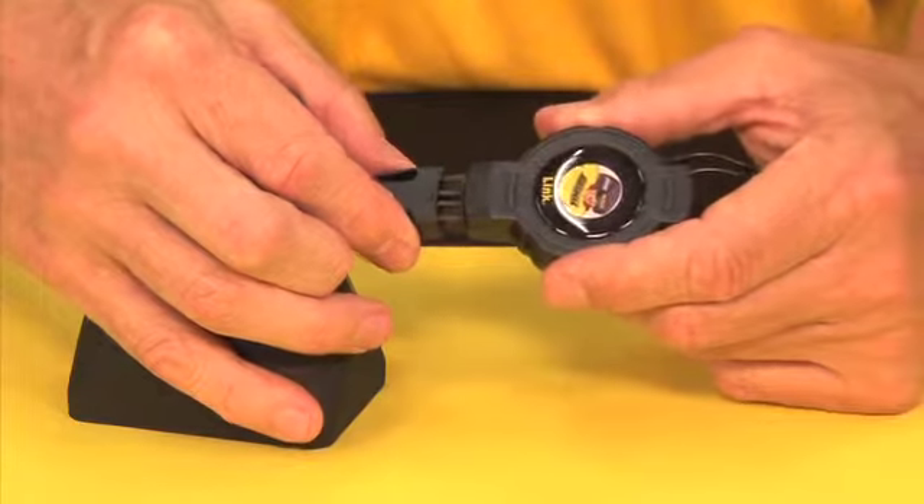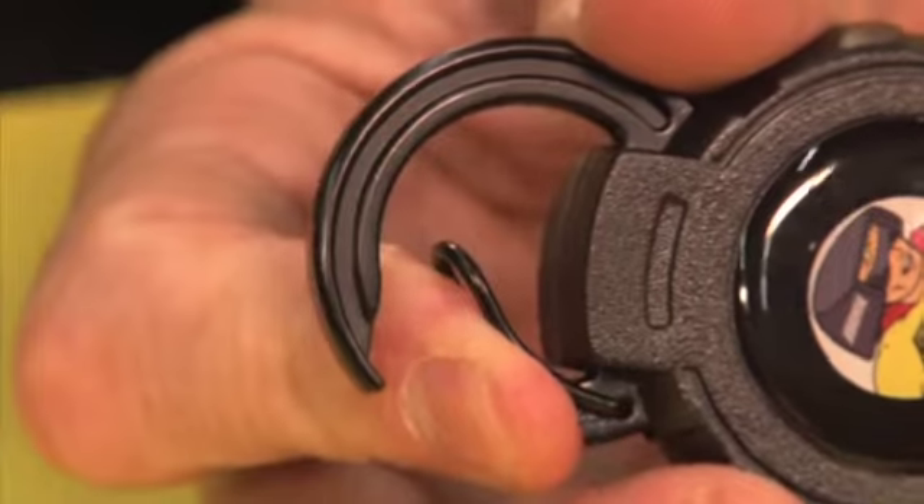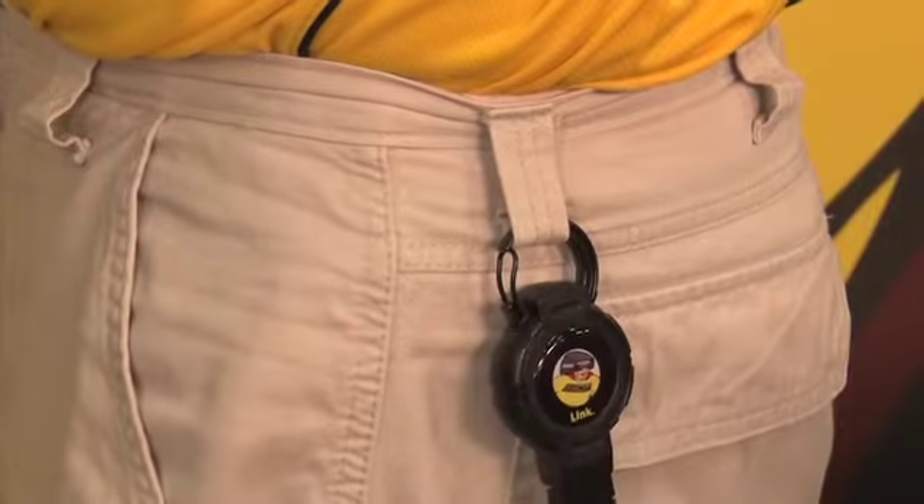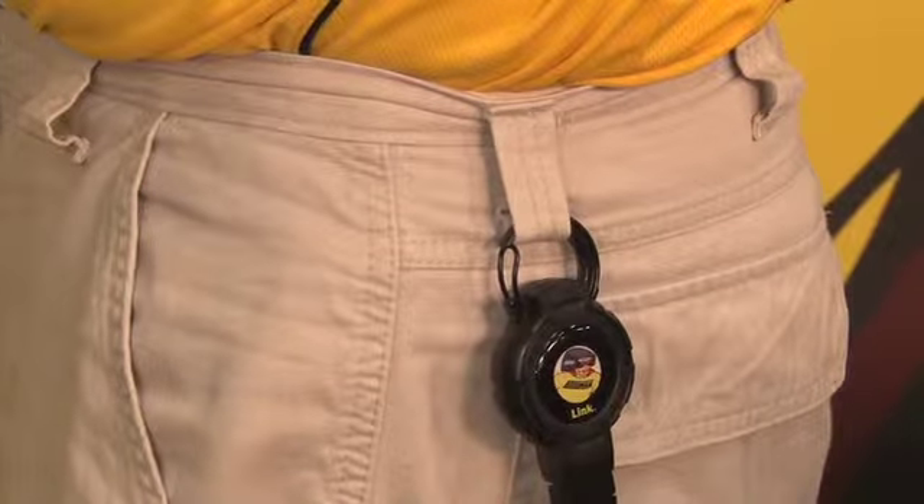Reconnect the gear attachment to the Link and you're done. By pressing in on the spring-loaded clip, you can now attach the Link to any belt loop, vest loop, or D-ring of any kind.